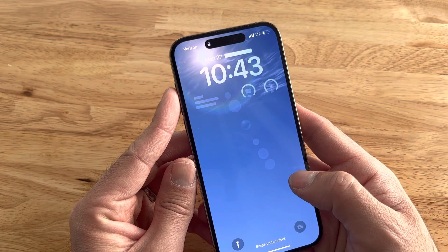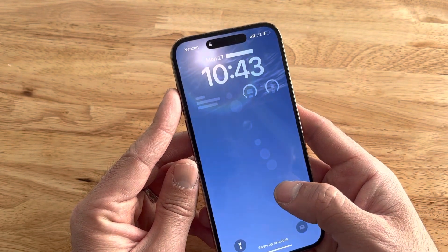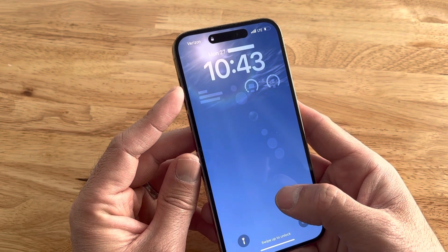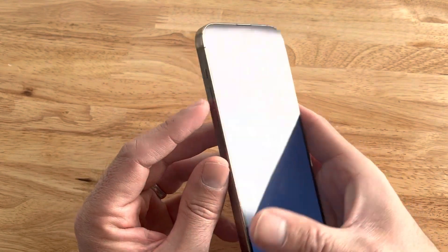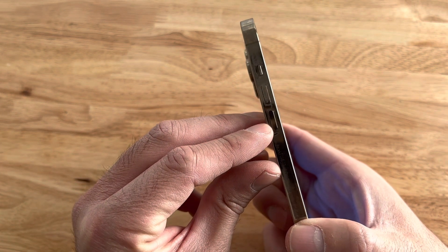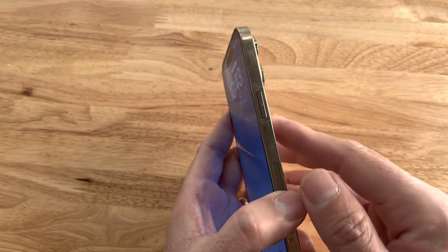This is Xavier with Gotta Be Mobile and I'm going to show you how to quickly restart or reset your iPhone if it's stuck or the screen is unresponsive. All you need to do with a frozen iPhone is take a look at it very quickly, locate the volume up and the volume down button on the left side and the power button on the right side.